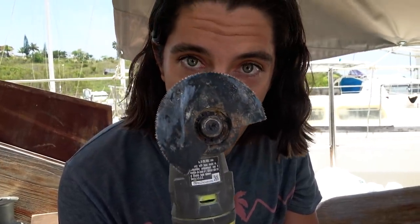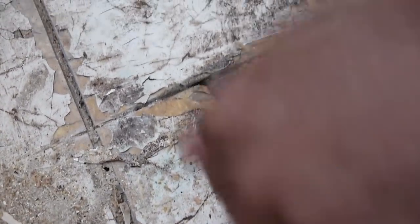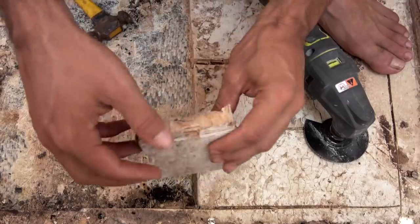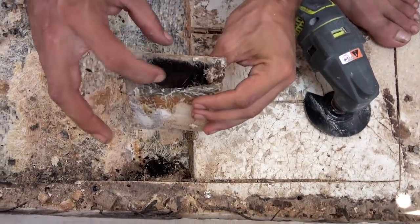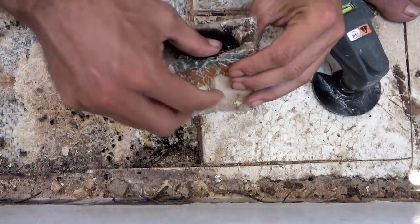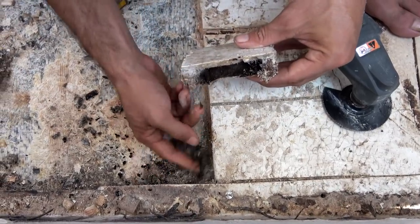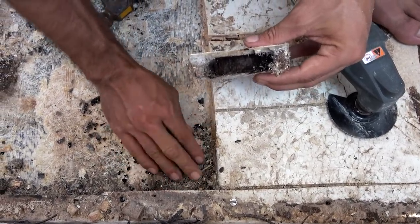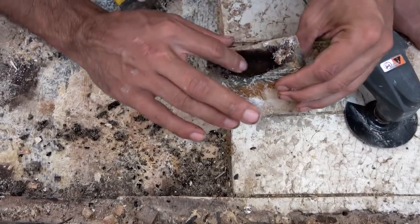I cannot say enough about this multi-tool right here. From the outside, this wood looks pretty good, but hidden underneath it's rotted — just totally wet and soggy. There wasn't even anything left in there. This is why we've decided to just get it all out and start from scratch with all Nitocore.